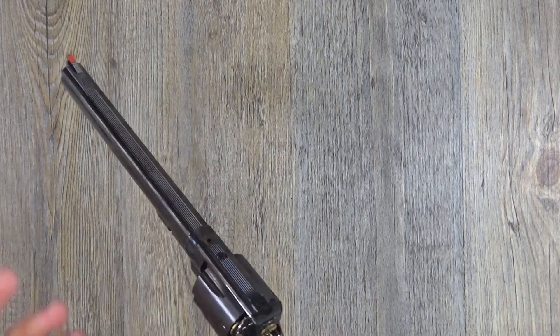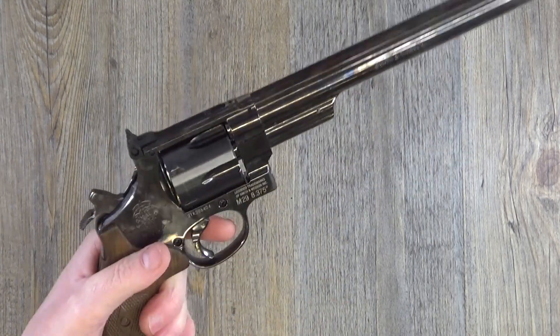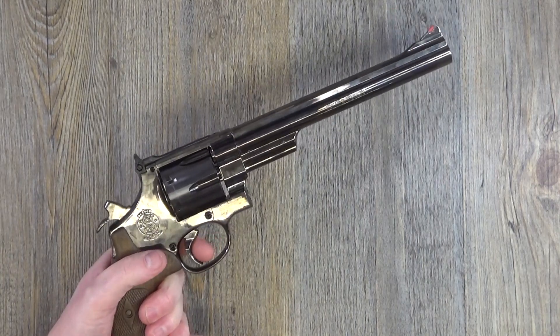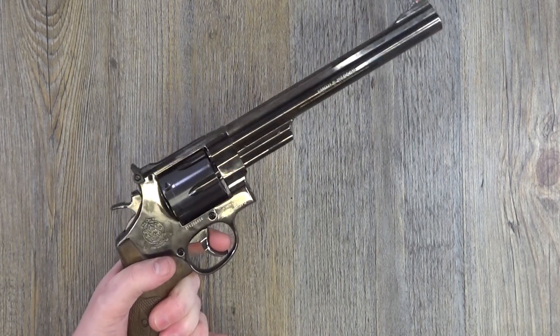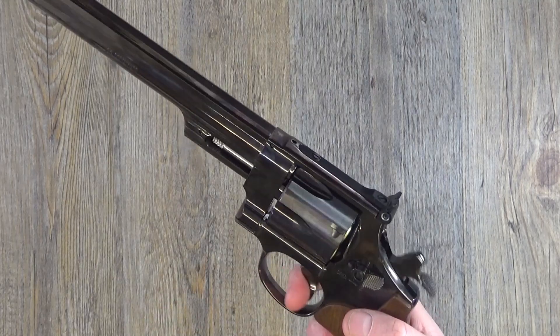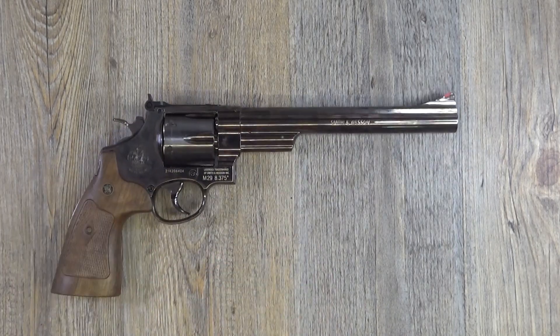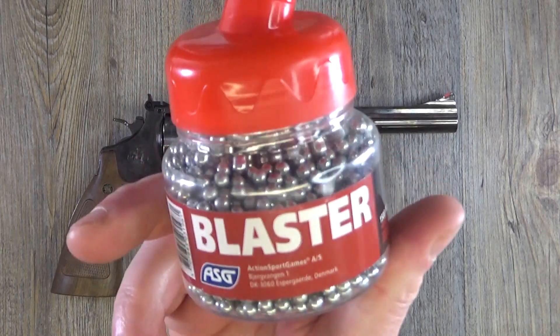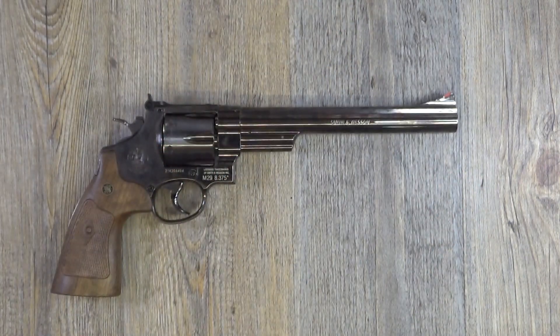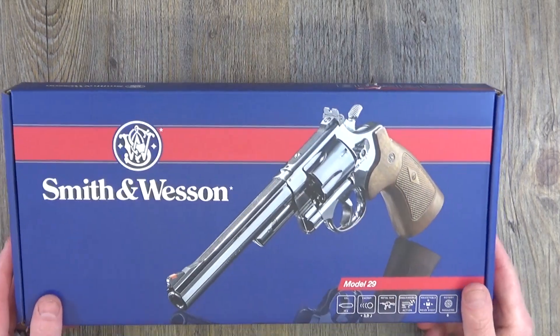Obviously these ones are not loaded, but let me just fire off what gas is left in a safe direction. Okay — that's your single action, this is your double action. Pretty cool, really really good fun. I was just shooting a soda can — tin can, whatever you want to call it — throwing ASG Blasters down range with this thing, just having a pretty good time blasting away.